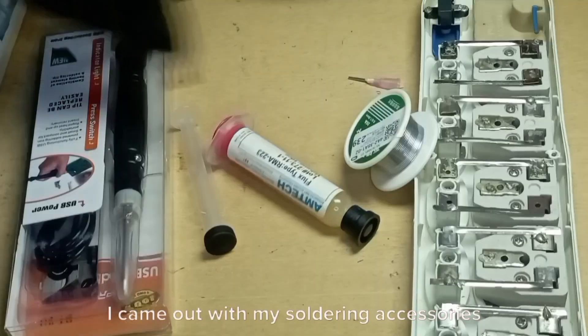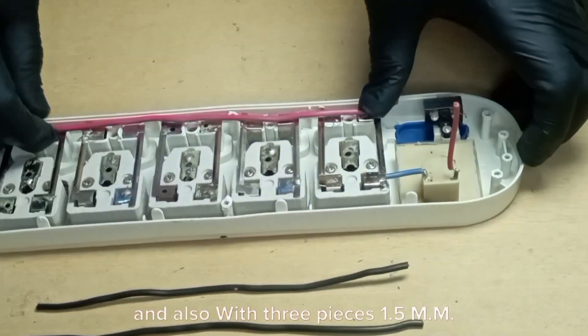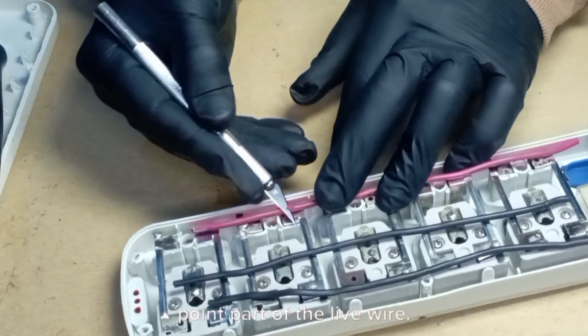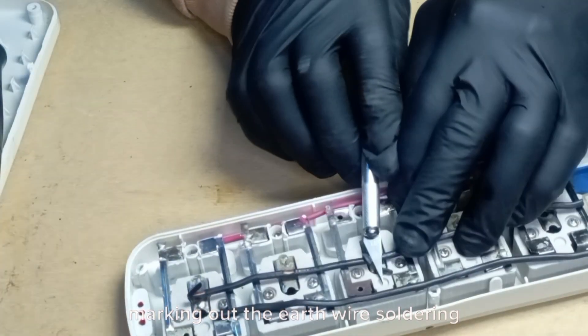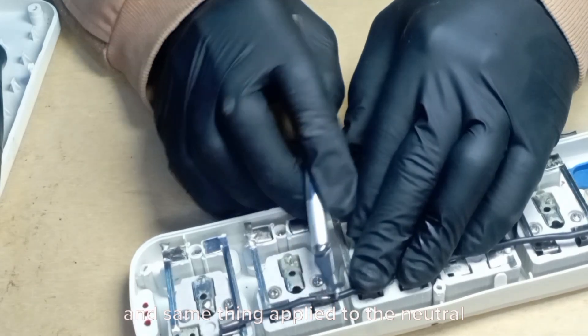I came out with my soldering accessories for the soldering process, and also three pieces of 1.5mm wire for the jump connections for the three current terminals. I went ahead marking out the soldering point of the live wire, marking out the earth wire soldering point, and the same thing applied to the neutral wire.